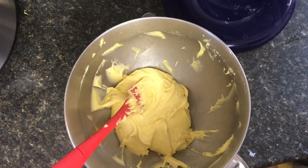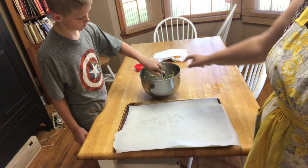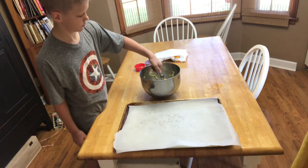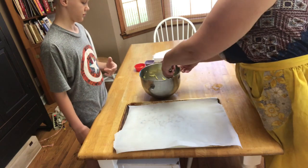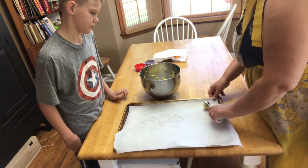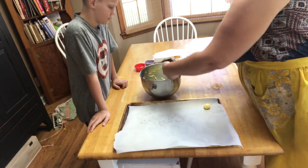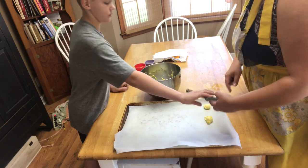This is what it looks like when it's all mixed up. Now we are going to take our little handy dandy cookie scooper and we're just going to scoop these and put them on the cookie sheet. Give them some room to spread.